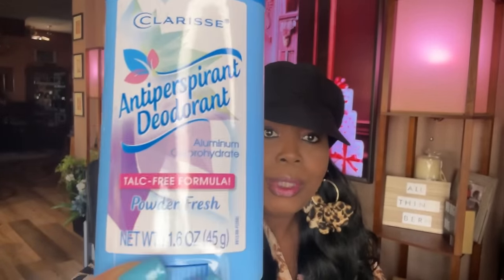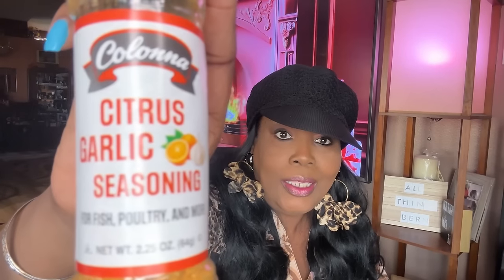I found this — both bottles at the store were bent on the side, but when I opened it the seal was still intact, so that's why I picked it up. The expiration date is November 1st, 2026. It's a Colonna citrus garlic seasoning — it sounds so good. It says it's for fish, poultry, and more. I can't wait to try this one.